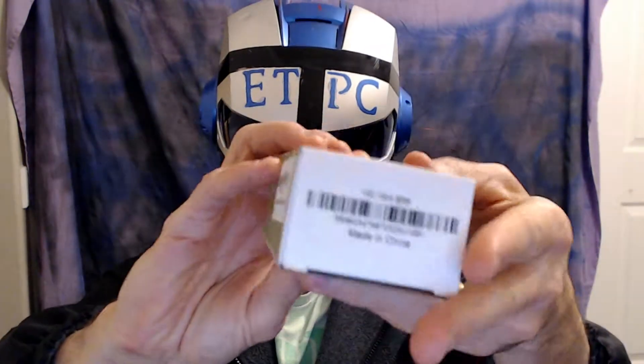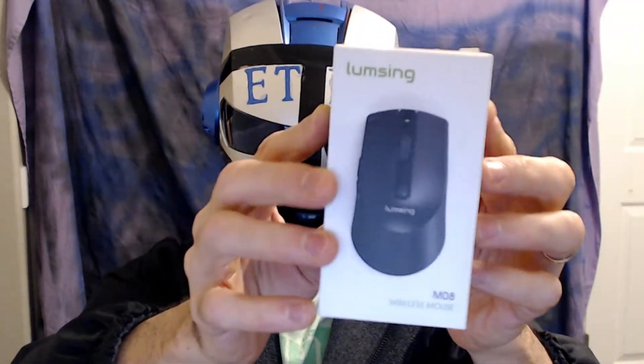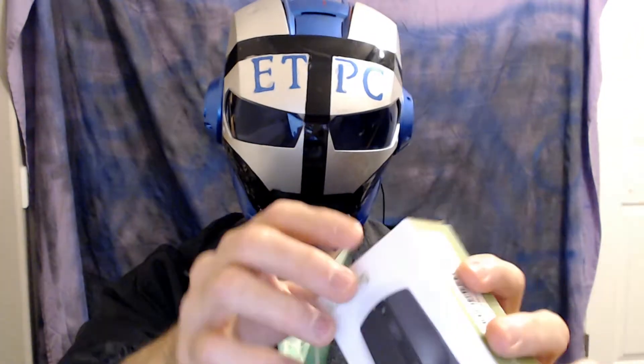What we're gonna do is just unbox this little fella, and I'm gonna do a review on the next video. Let's see what we got here.